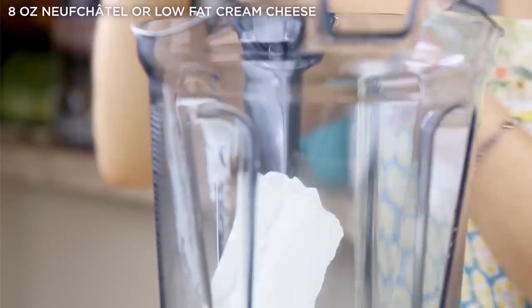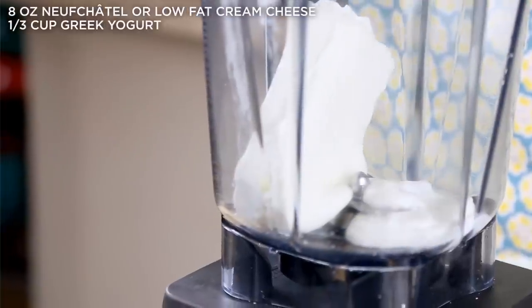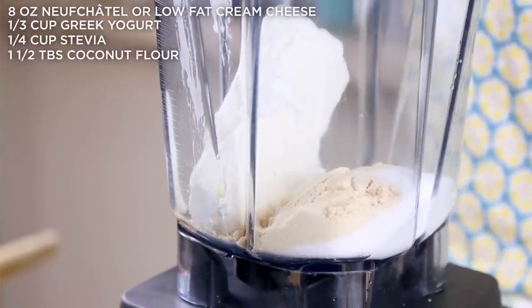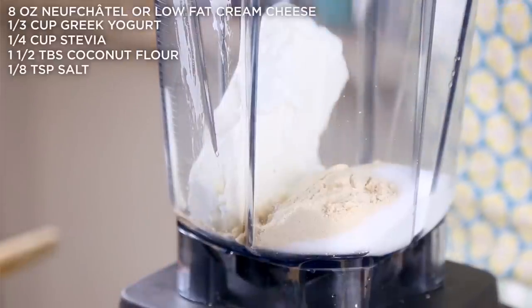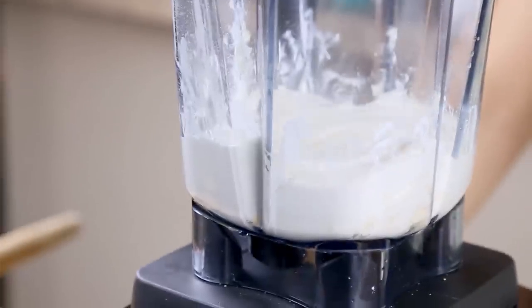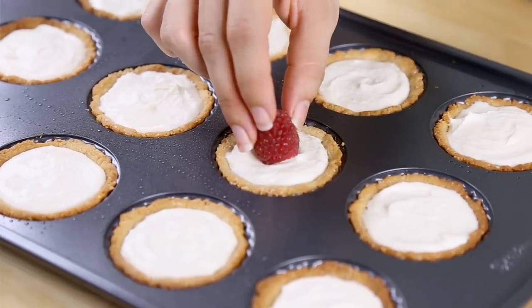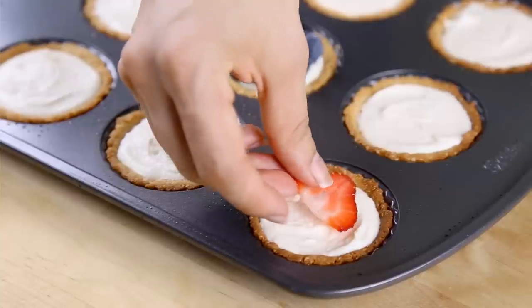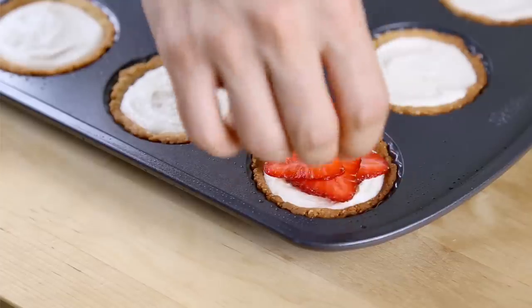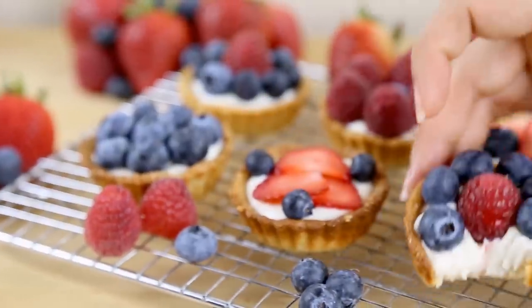For the filling, we are starting with some cream cheese — or I am using lower fat Neufchatel cheese — Greek yogurt, stevia, coconut flour to thicken, and salt. Blend it on up one last time. Spoon your cream cheese mixture into your cooled tarts and spread it out evenly. Once you've filled your tarts, you can top with your fruit of choice. Today I am using strawberries, blueberries, and raspberries, but you can use whatever you'd like. Refrigerate for a few hours and allow them to totally set, and then serve them cold after dinner.